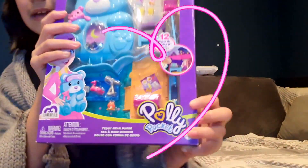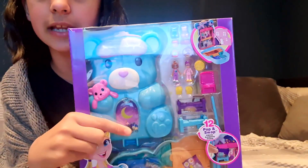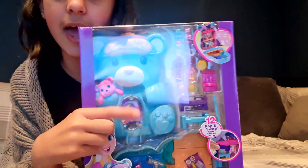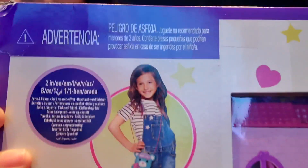This is a Polly Pocket. Oh my god, look how cute that is. And look at the glitter, you can just turn it. So that's the front cover of the case. Let's turn it around — it becomes a bag.